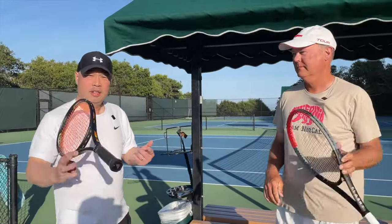Your tennis buddy can teach you how to twirl — hopefully better than that. We'll have to keep practicing.